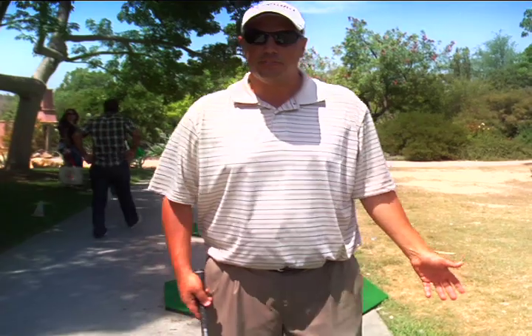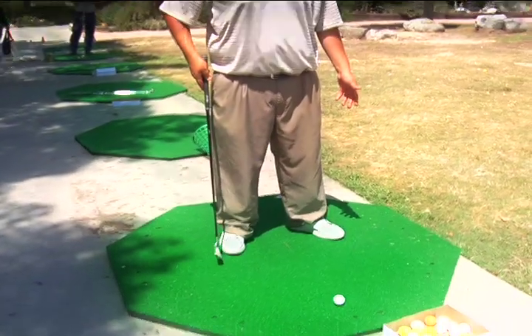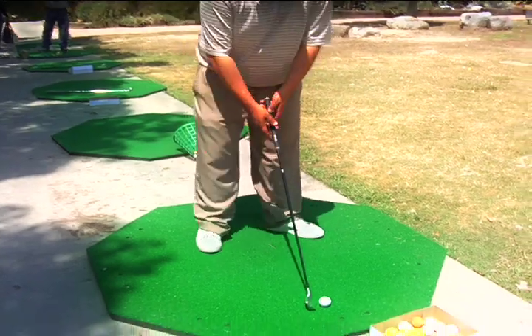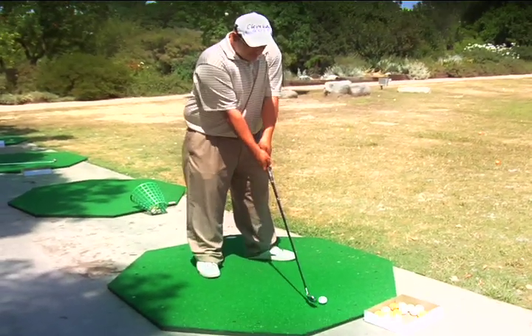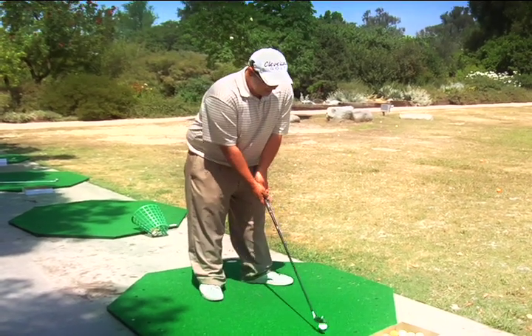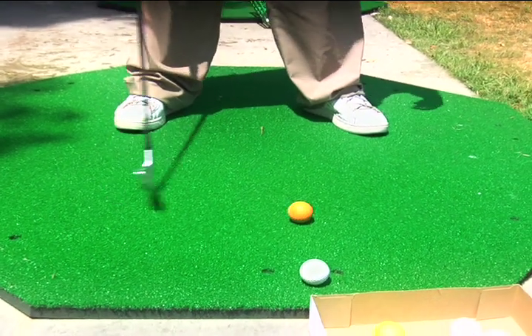The key is to take a nice natural stance, relaxing, about shoulder width apart with your feet. We want to be nice and relaxed and let our arms hang loosely. We don't want to be too tense or too rigid — we want a nice, relaxed position.